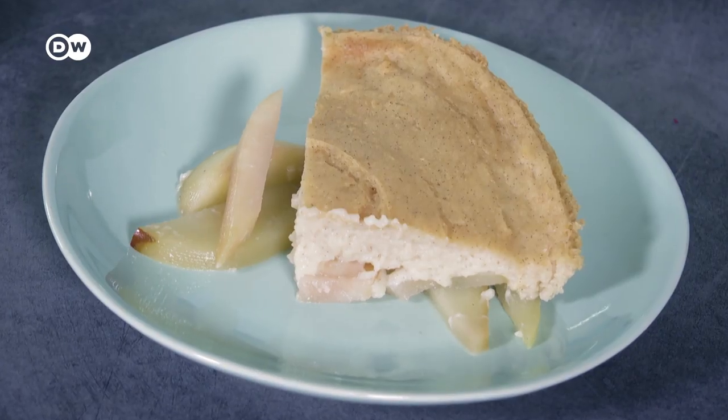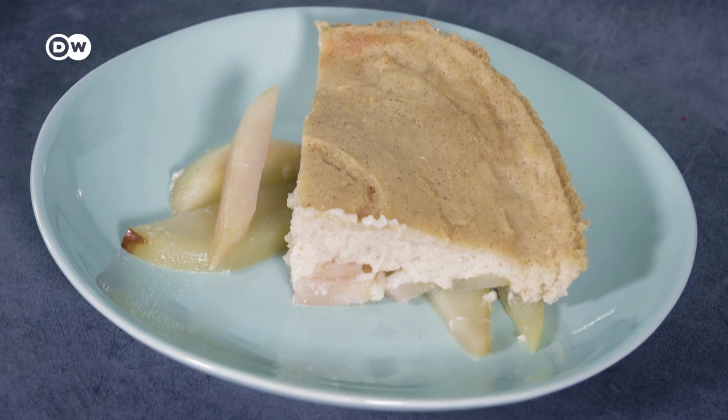If you want more savory recipes make sure to subscribe. I'll show you the Milchreis a little bit later along with my secret ingredient, but first let's make our semolina pudding bake. I got the recipe from my girlfriend's grandmother Helga, who in turn got it from her mother, so it's a real old-timey dish from Lower Saxony in Germany.